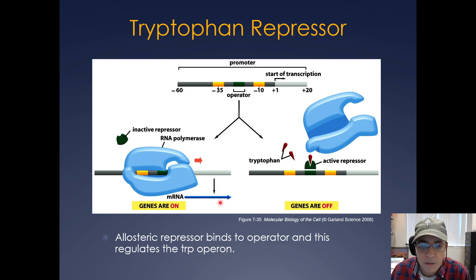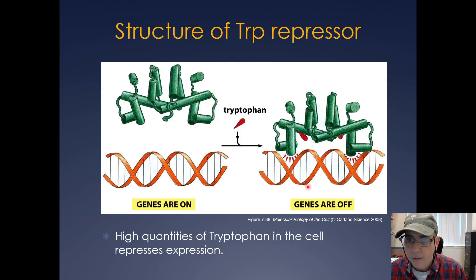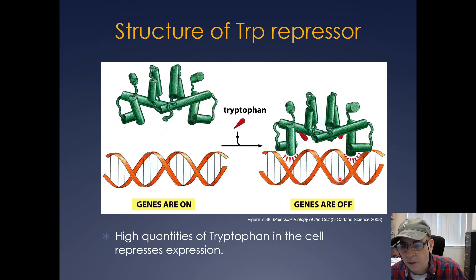This is a perfect example of an allosteric repressor binding to the operator to regulate transcription. The operator is between the minus-10 and minus-35 box upstream of the transcription start. High quantities of tryptophan repress expression through this allosteric interaction, where tryptophan binds to the repressor and causes it to bind the operator and prevent gene expression.